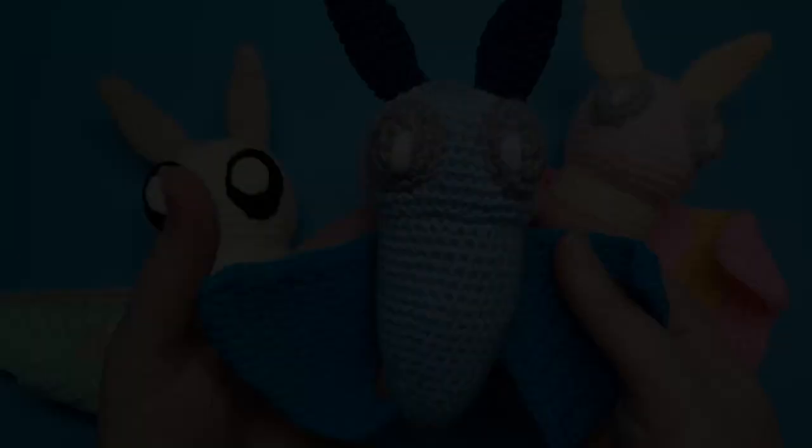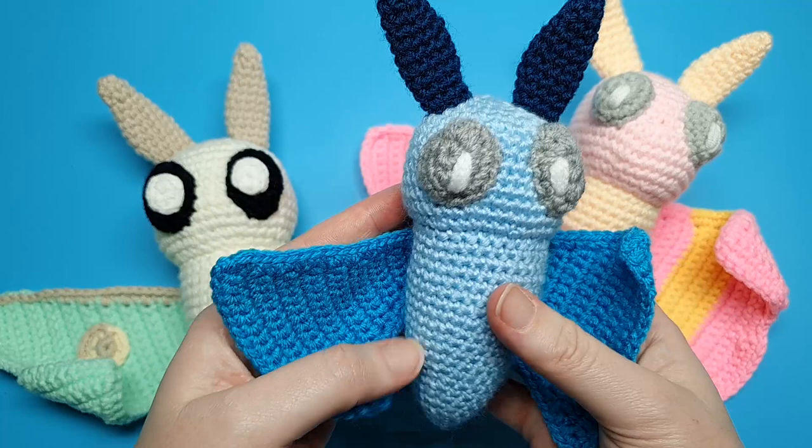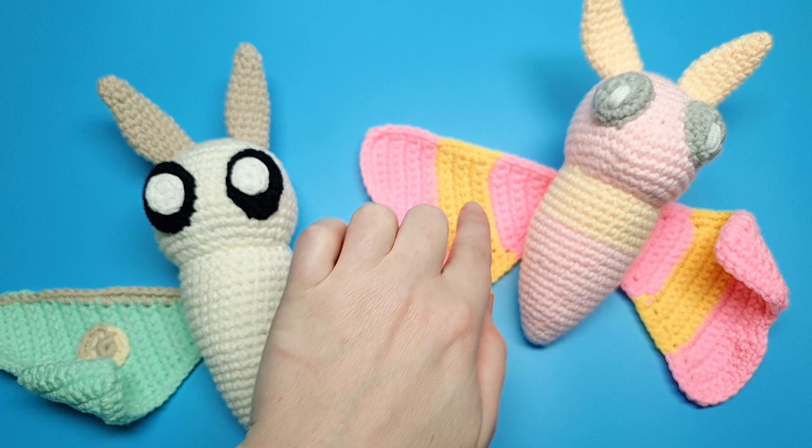And that is our basic moth pattern all finished! They're really easily customisable — you can throw in some color changes or add different pupils, you can really do anything with them. So have fun being creative and I will see you guys next week with another pattern. Bye!